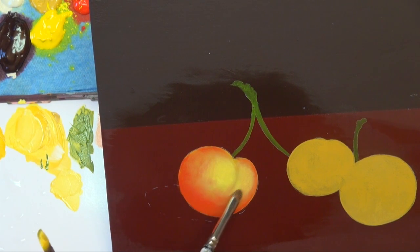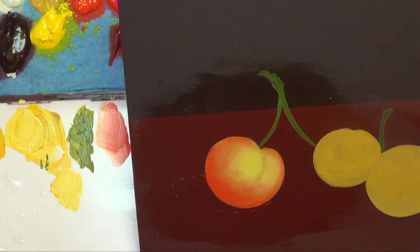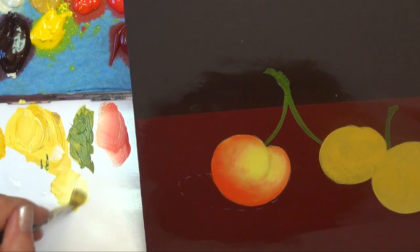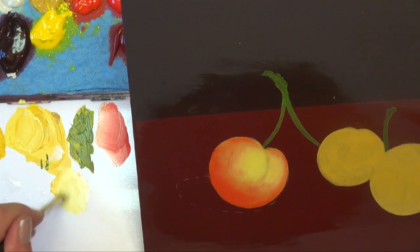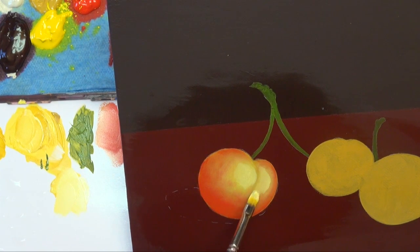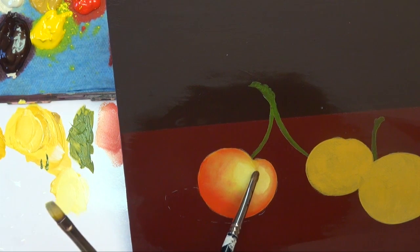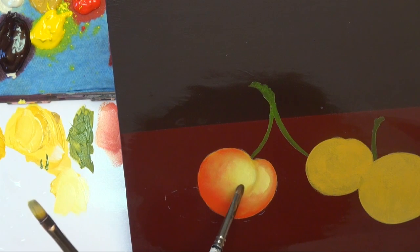You can actually work wet into wet with the extender, which is nice. For instance, if I want to add a little bit more light within a smaller area, I'm going to pick up the same mixture — just more Warm White. This time I'm trying to make it within a smaller area. Wipe that off. I'm just tapping with the brush.